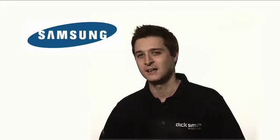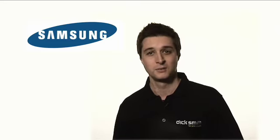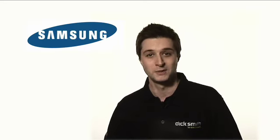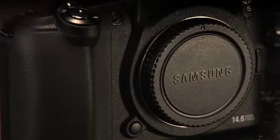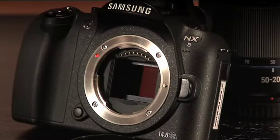The award-winning Samsung NX range of compact cameras is a revolutionary platform that combines the size of a compact camera with the quality of a full-size DSLR, giving consumers the ultimate in portability without compromising on quality. The NX series is the world's first camera to be introduced with a smaller body size and a full APS-C sized sensor and changeable lens.